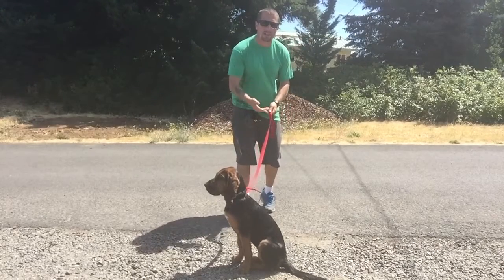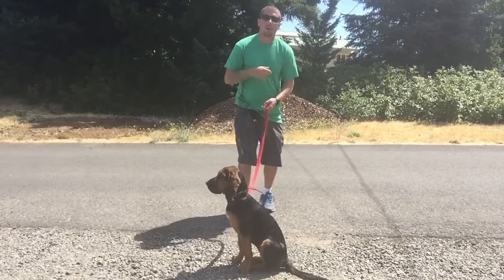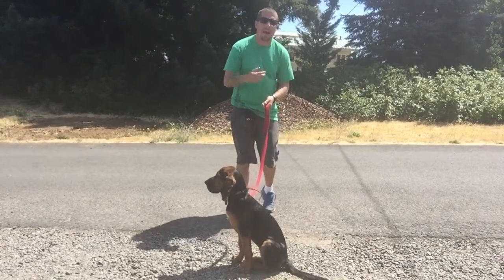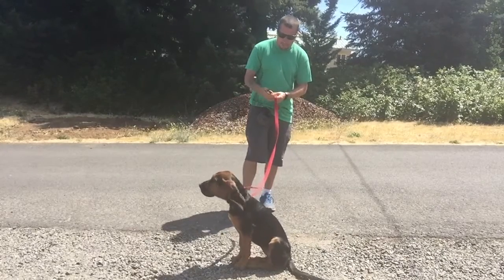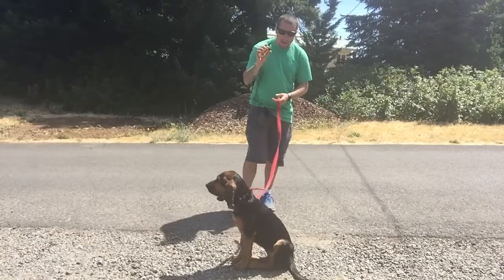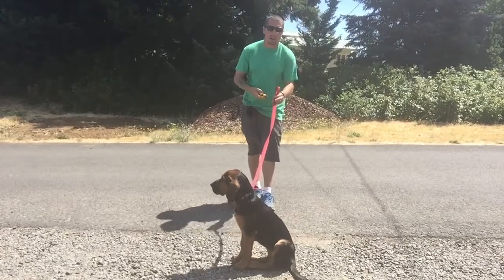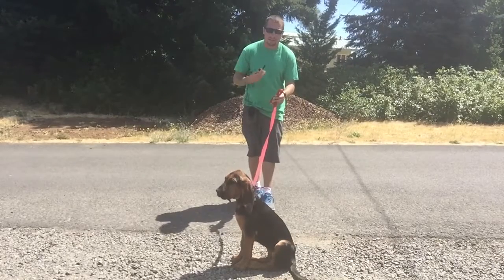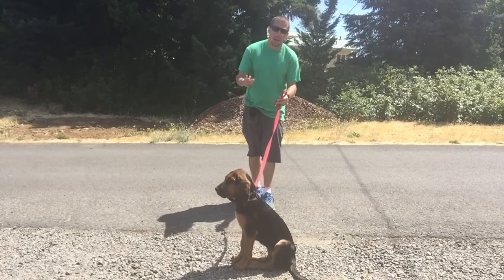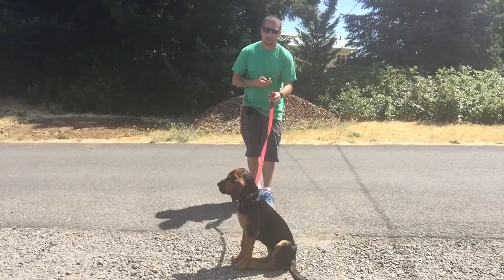So again, this is just conditioning her to the e-collar, teaching her what the pressure means and how to turn the pressure off. All I'm going to do — we're on 3 — start tapping, add a little bit of leash pressure, get her to come towards me. Then as soon as she makes that step towards me, I stop adding pressure, tell her good girl, and reward with food. So it would look like this.